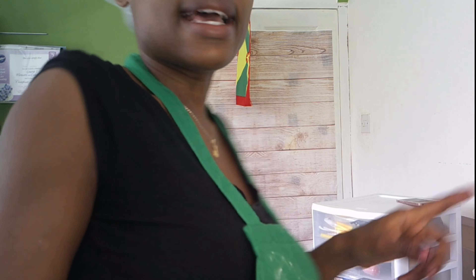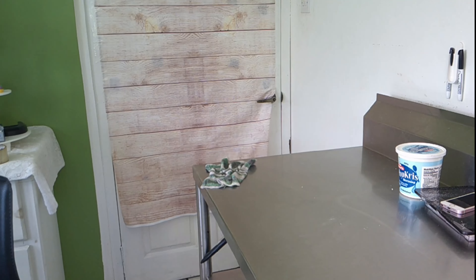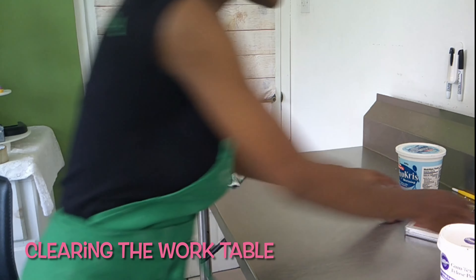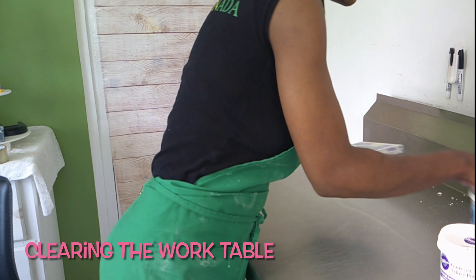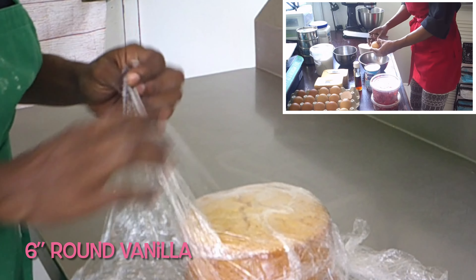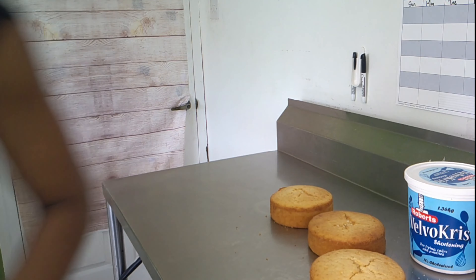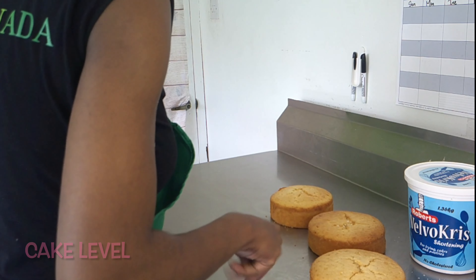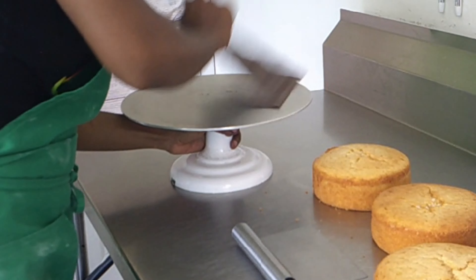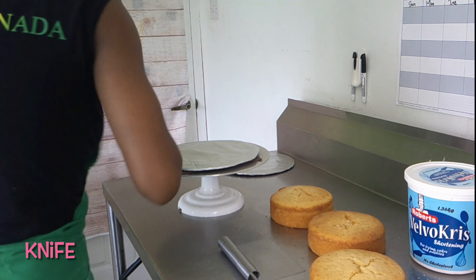I'm about to level the cakes and do a crumb coat. Let me just move these things out of the way. The cake flavors are vanilla and cherry — the top tier is vanilla, and the bottom tier, which is an eight-inch, is cherry. If you missed the video where I baked them, go ahead and check it out. So this is a six-inch. I'm going to grab my cake level, my turntable, my non-skid mat, my bench scraper, cake board, and let me grab a knife.